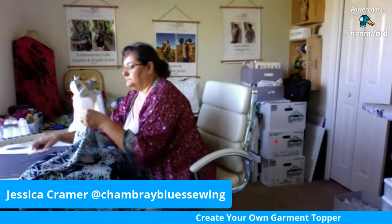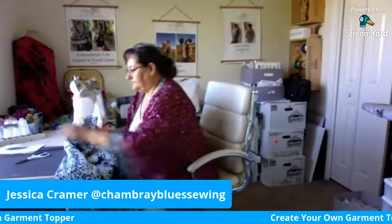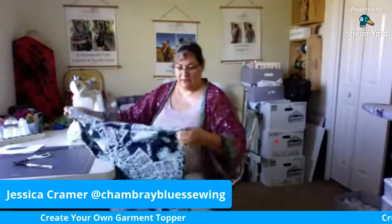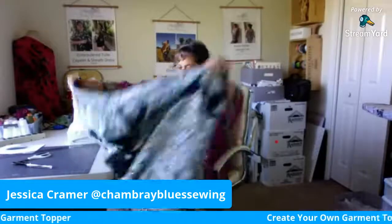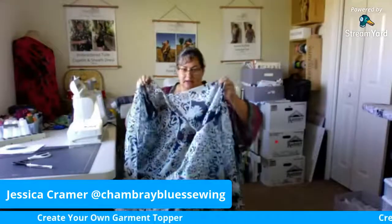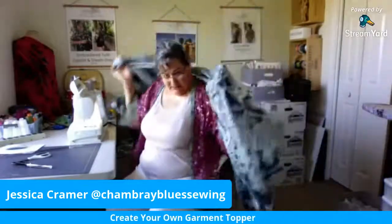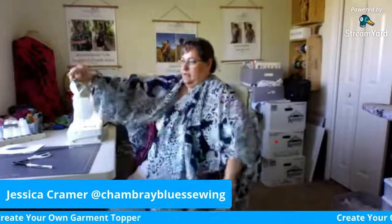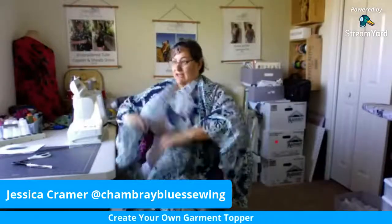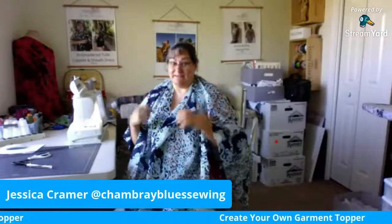So now if I open this up for you — here's what I've got. I've got an opening like this, sort of like a big V, and then the back is all intact. Just to give you an idea, it's going to go around like this. And we're going to hem these side edges — we're going to hem the neck, the side edges, and then the bottom. And that is it. It's super easy.